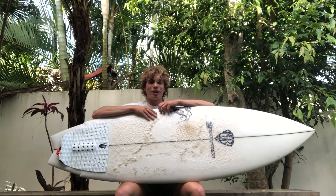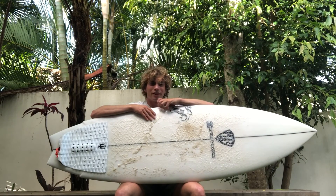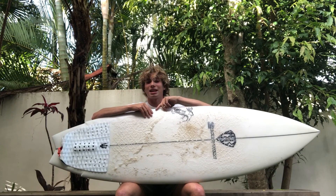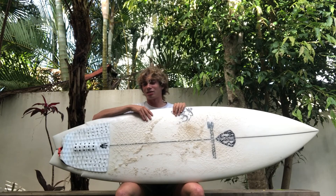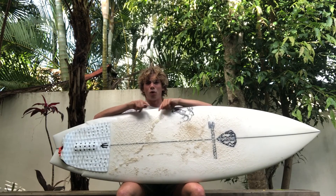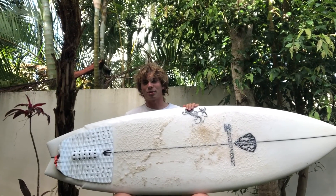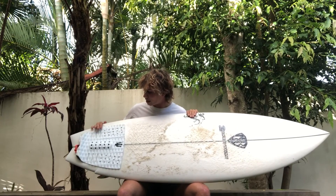I'll start by saying that for a twin fin, it's pretty darn good — there's nothing really wrong with it. The two-to-five foot range is its sweet spot, but I'd say it can go pretty decently in one-foot waves as well, as long as there's a little wall. One to five foot, this board will excel.